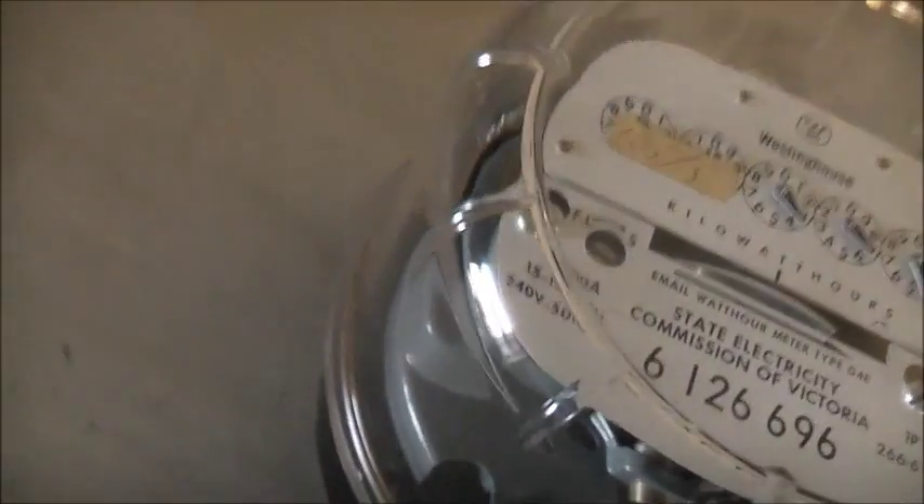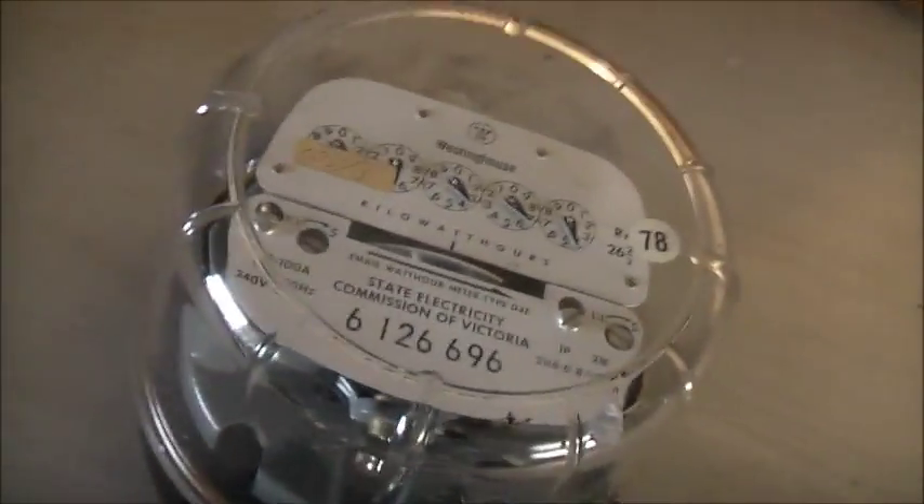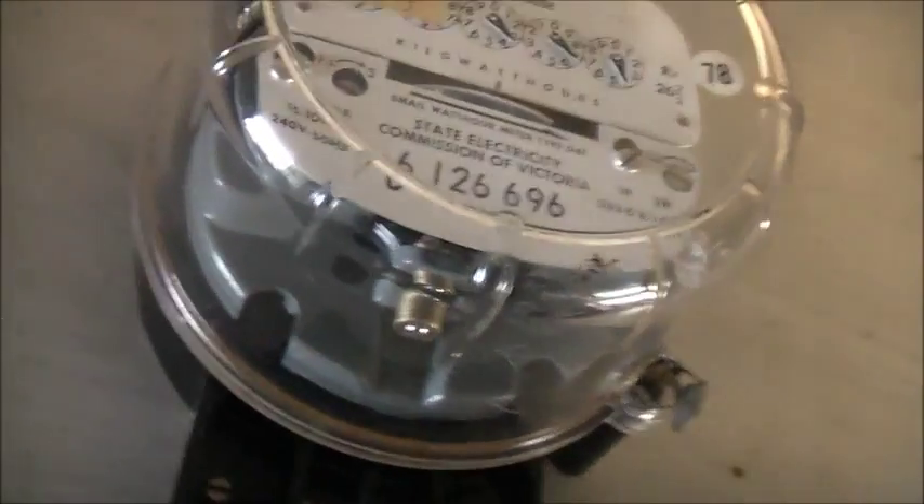G'day viewers. This is an E-Mail What Hour Metatop D4E made by a resting house. 1978 was last recalibrated. It's an American style, a bit scratched up.